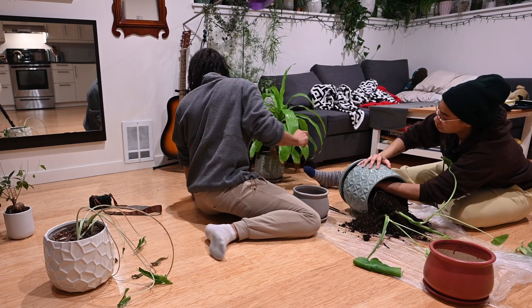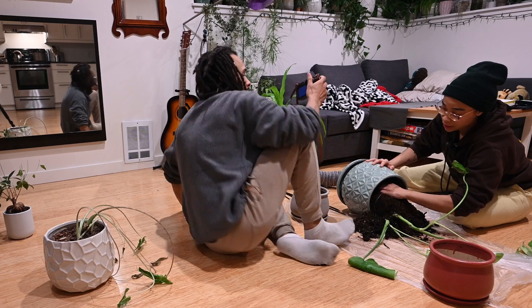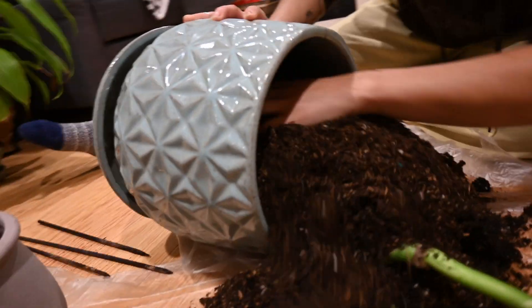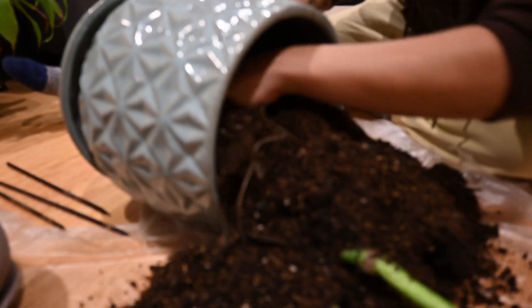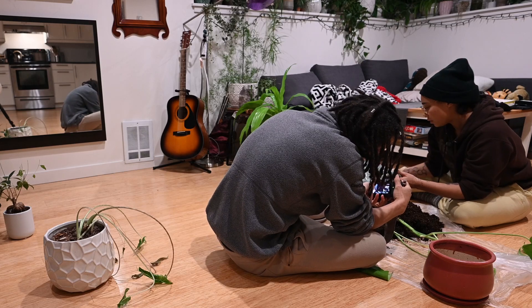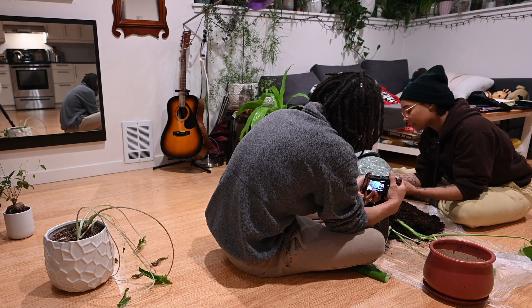Now, if you have a plant in a smaller container or in just water, it'll work on its roots. But if you have it in bigger space, it'll work on its leaves. It does both, but that's kind of what we witnessed.